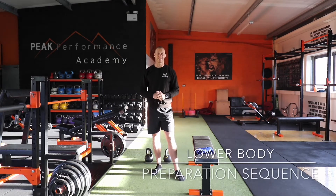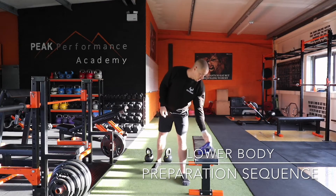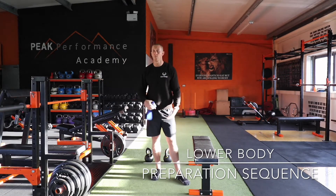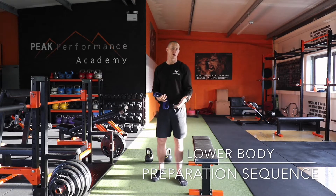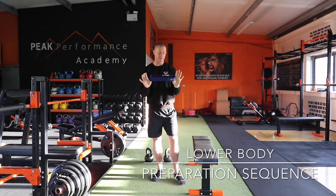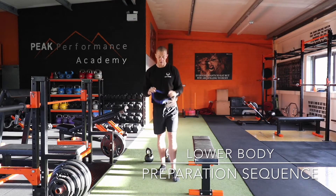Hi guys, Bobby here from P Performance Academy. Today's video I want to go through a warm-up sequence I do with all my clients in the gym if you're training lower body — so anything like squats, deadlifts, or starting a whole workout that is lower body focused. All you need is a band and a set of kettlebells to start off.